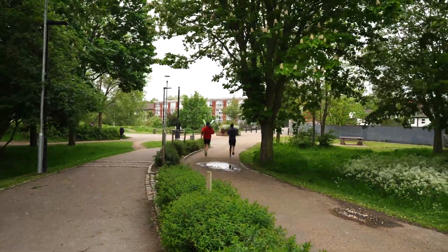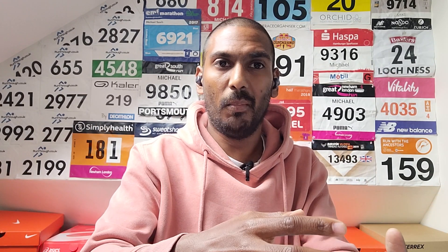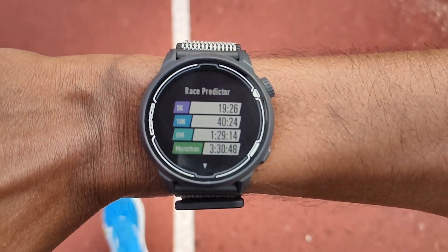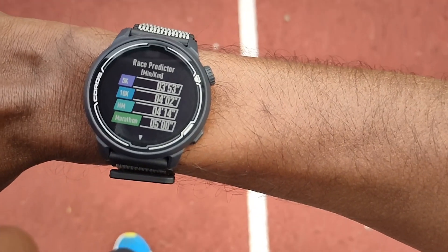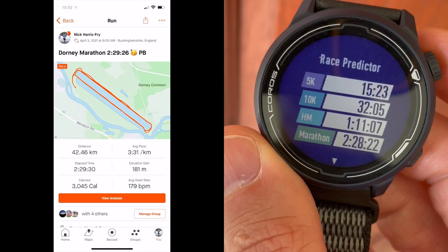If you're training for 10k times or half marathons, it will look at 60-minute and threshold pace runs and that will influence those predicted times, hopefully giving you a better idea of what time you should be looking at and what pace you should target to help strategize for your race. Nick, of all of us you're the person who's run a marathon most recently, and you've got some first-hand experience of how this has looked. How does it look on the watch?